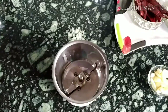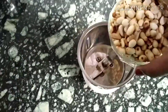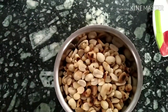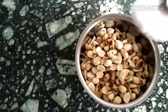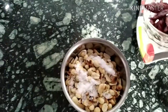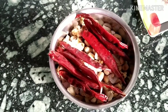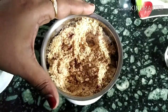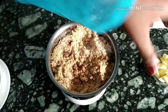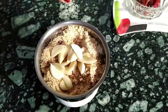Meanwhile, we will blend the groundnuts. I am adding a little bit of salt in it and the red chillies. I am blending them together to make a fine powder. The powder is ready. Now I am adding the garlic cloves, then I will blend it again.